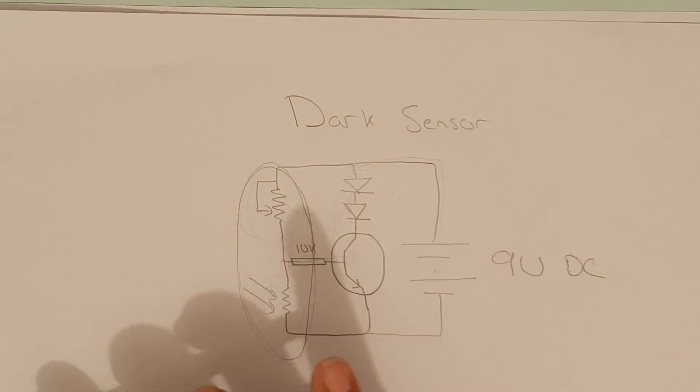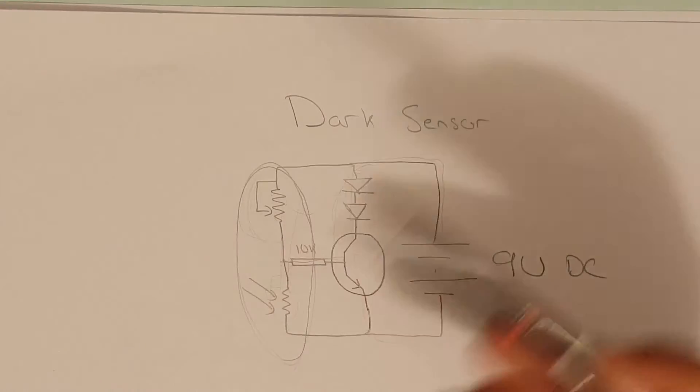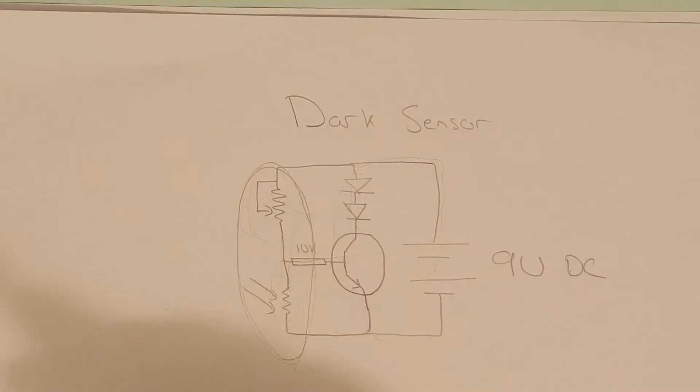So this is it for the circuit. It is actually a very easy circuit. Let's move on to building it.